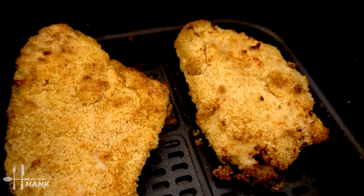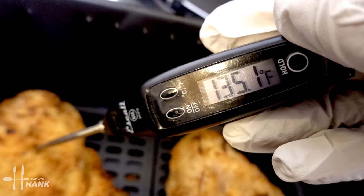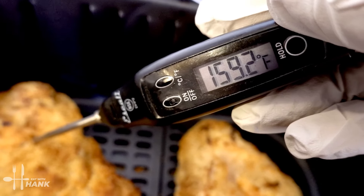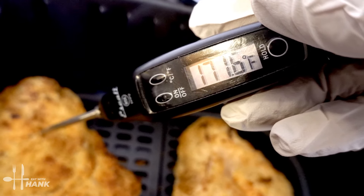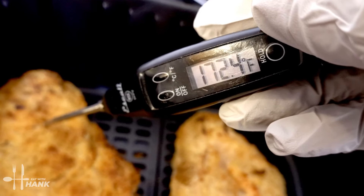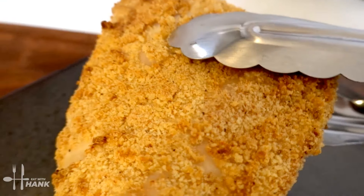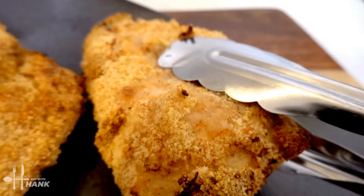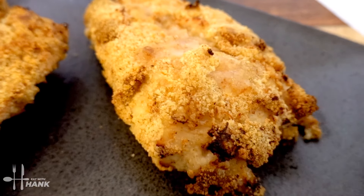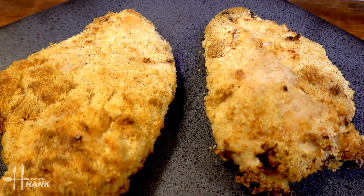Okay, it's been a total time of 20 minutes at 380 degrees. Let's take them out — looking wonderful. Let's check the temperature real quick. It's above 165 degrees and we're set. Okay, this is what we have today: air fryer breaded Cajun chicken breast.